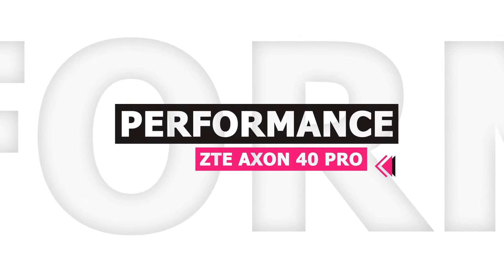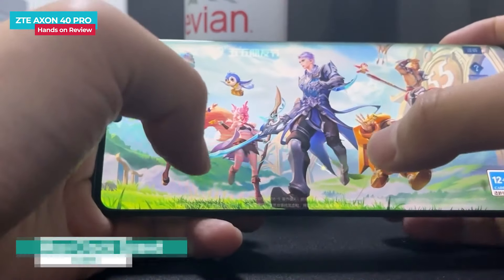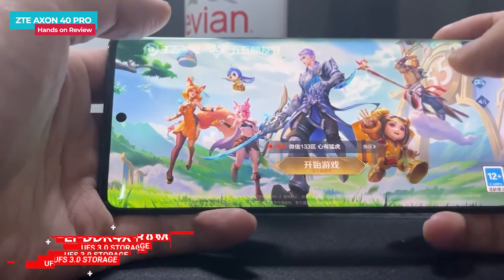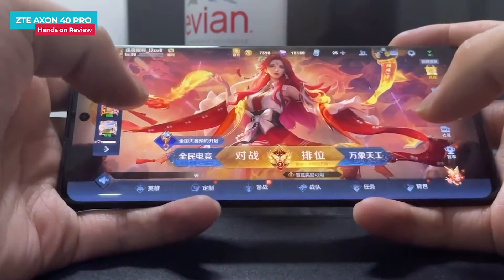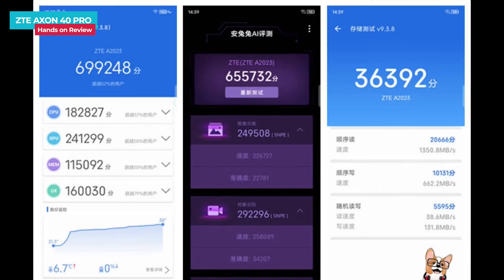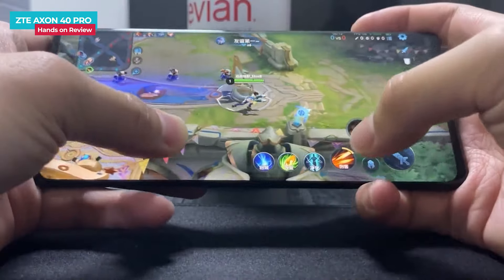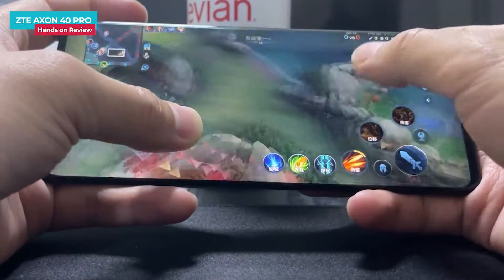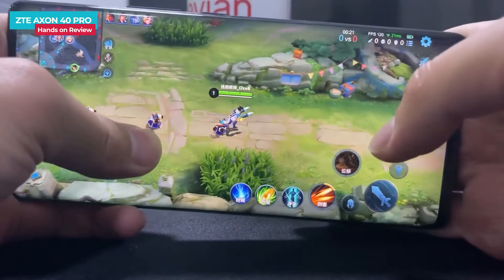In the ZTE Axon 40 Pro, performance is powered by the Snapdragon 870 processor with a 7nm fabrication process and a max clock speed of 3.2GHz. The RAM uses LPDDR5 and storage uses UFS 3.0. Read and write speeds are good. Overall performance results are good — high-end games can be played easily. Games like Call of Duty, Genshin Impact and PUBG Mobile run well on high settings. The average frame rate and temperature management are also good.